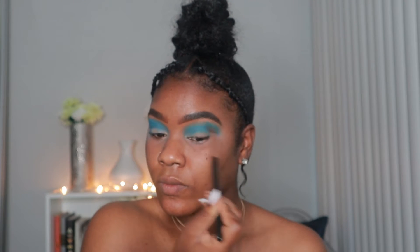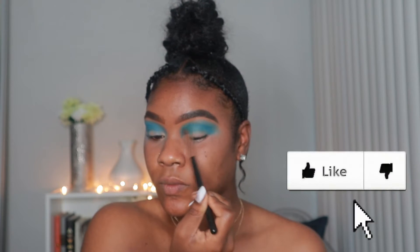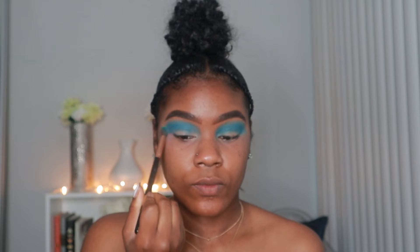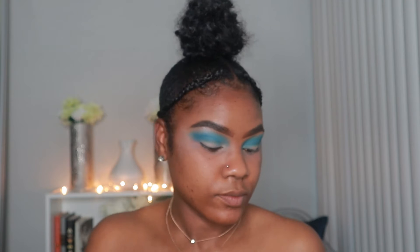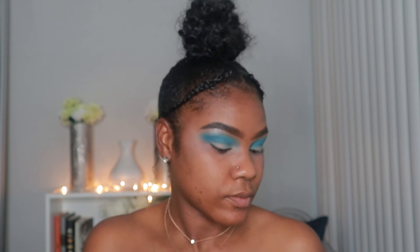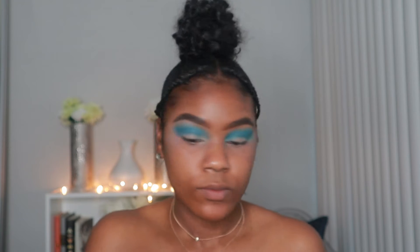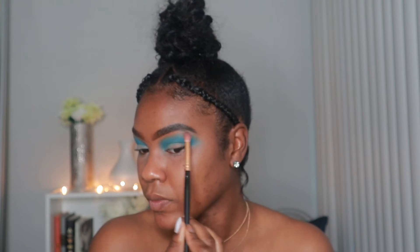Just making sure that both colors are blending together and transitioning nicely to the brow bone color. For the brow bone, I'm taking the lightest shade in the Morphe 3503 palette and blending the two shades together. You don't have to be neat with this at all — we're going to clean it up once we're done, and then we're going to start to cut the crease.